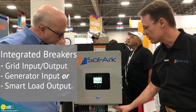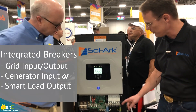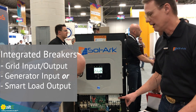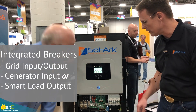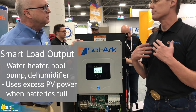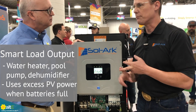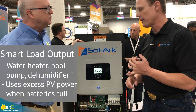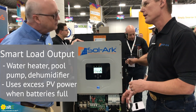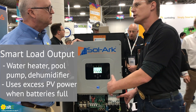We also have the grid input-output, where we can gang the output and gang input. Then we have a third breaker here for either a small or large generator — we typically just use the grid breaker, but this is also a smart load output. We can put special loads like hot water heaters, pool pumps, additional air conditioning, or dehumidifiers. After we charge up the batteries, this will automatically turn on the smart load, use the PV power, and direct it towards the AC smart load, then automatically turn it off when the PV is not producing so much.